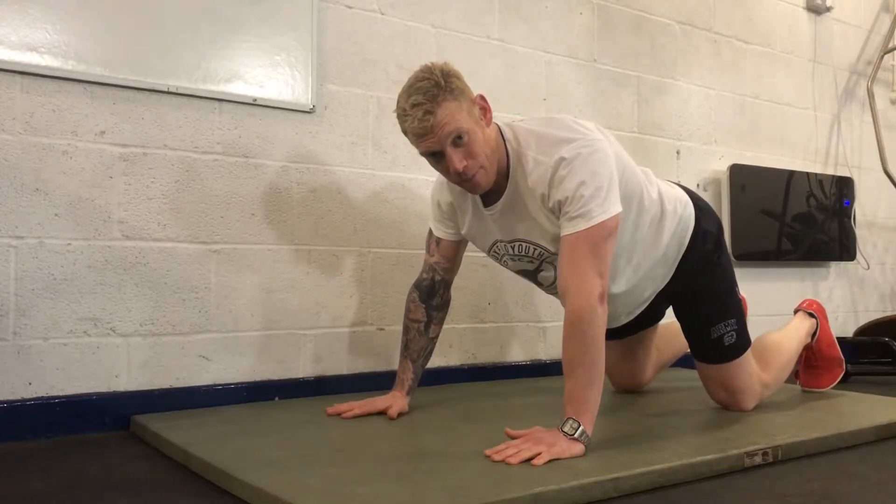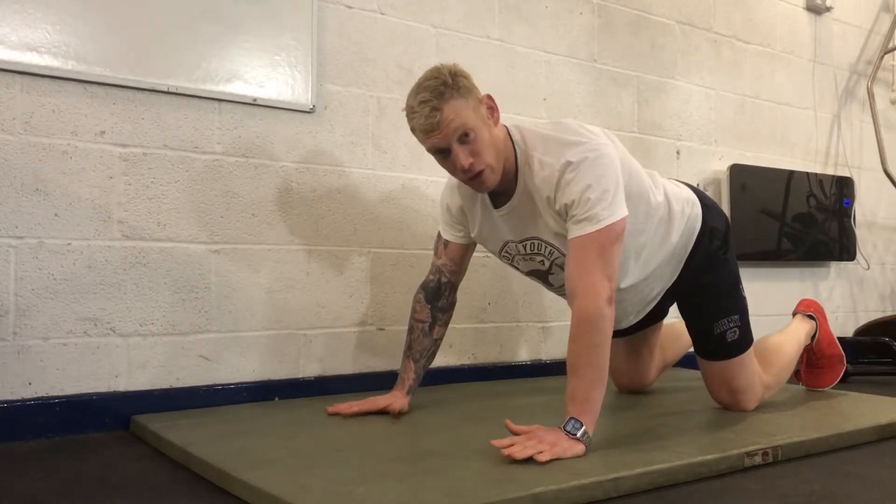And then once you get a bit stronger at that, you can start still kneeling but bring the whole body to the floor.